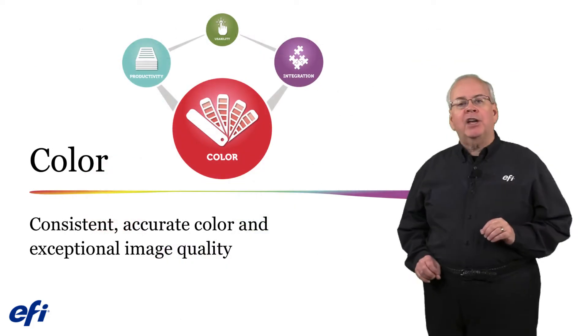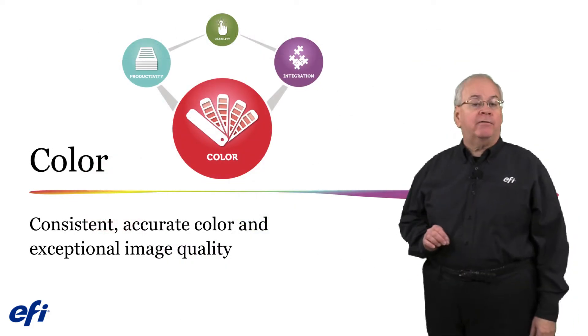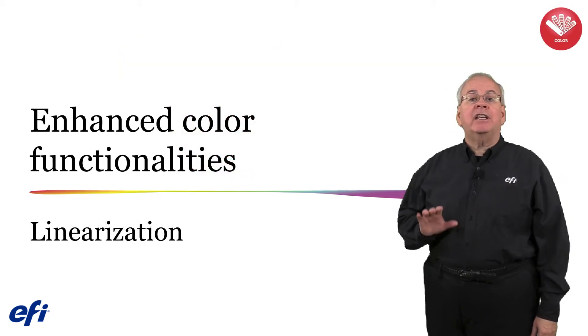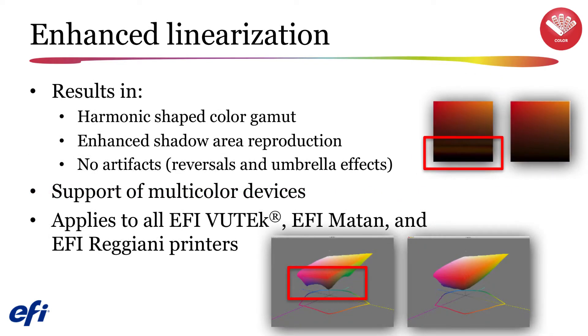We'll begin by exploring the improvements in the color capabilities of Fiery Pro Server and Fiery XF, specifically the enhanced color functionalities in the linearization process. You will find that we have enhanced the linearization results in version 6.5. The new version will provide you with an improved harmonic-shaped color gamut, enhanced shadows, and the elimination of reversals and umbrella artifacts.